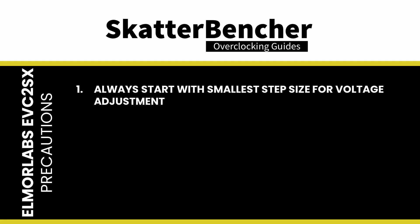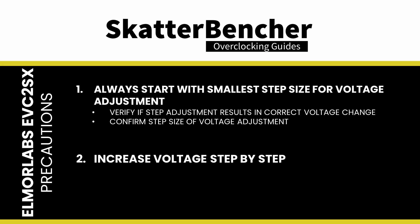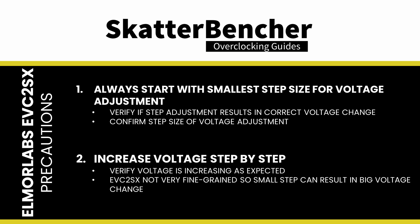I suggest that you take the following precautions. One: every time you want to adjust a voltage, always start with the smallest step up or down. That allows you to double-check if the voltage monitoring works correctly and confirm the step size of the voltage adjustment. Two: increase the voltage step by step to ensure the voltage increases as you expect. While the EVC2SX provides a great function, it does not offer fine-grained voltage control, so the step size might not always be ideal. In my case, I saw a 100mV step increase in GPU voltage.